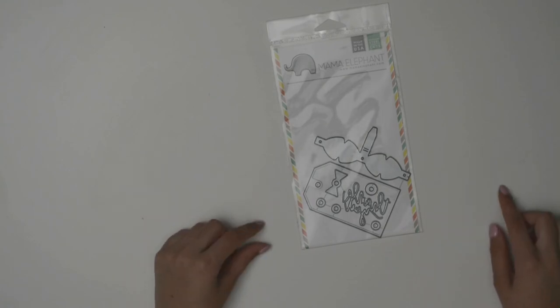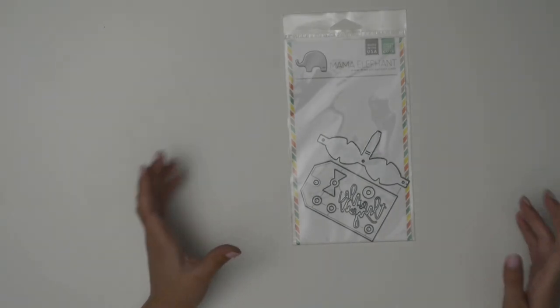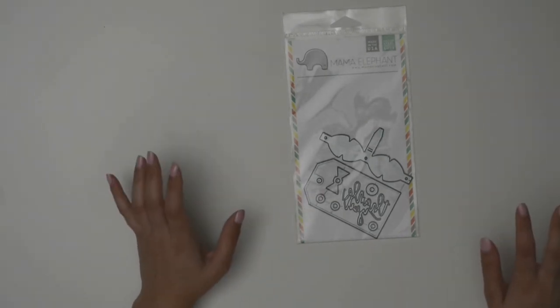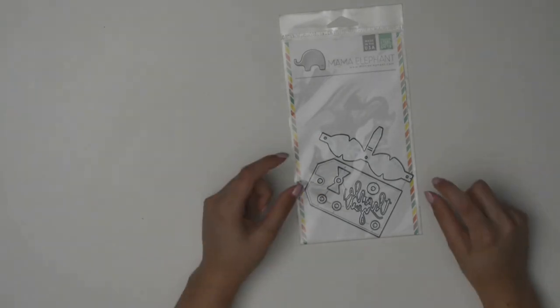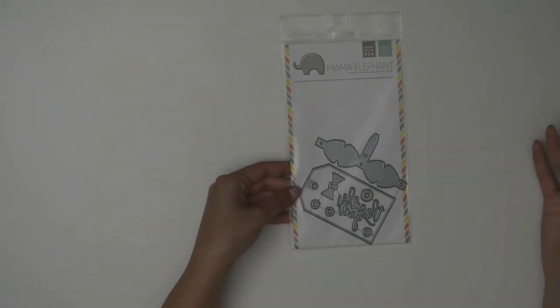The next thing they sent was a Mama Elephant tag die — I actually thought about buying this around last Christmas but hesitated. It comes with a die for a gift tag, perfect for Christmas but really usable any time of year for any kind of gift. I'm definitely going to make my own tags this year. They also sent a little bow die — it folds into a bow and just adds that perfect little embellishment detail to a card. It's great for birthdays too, not only Christmas.